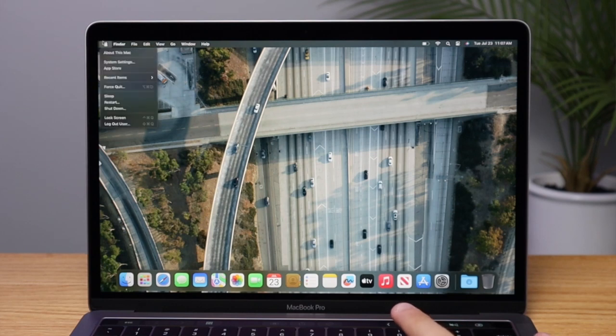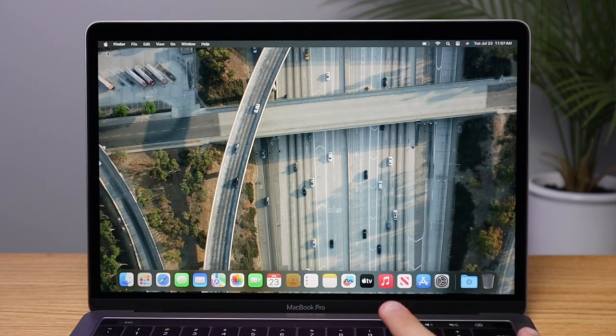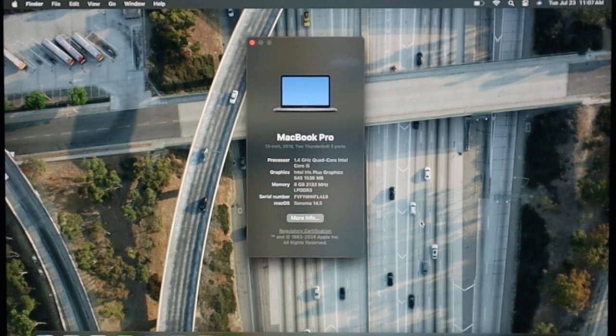To check your specs, click the Apple logo and then go to About This Mac, and it will show you the specs of your computer. Take a quick photo of that, and now we can go on to the next step.